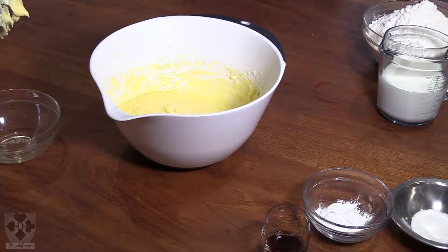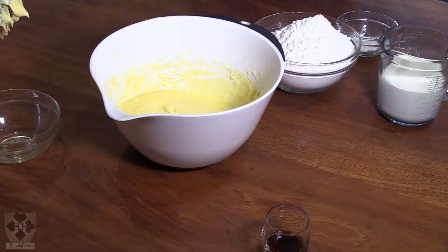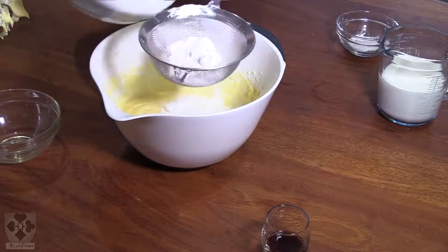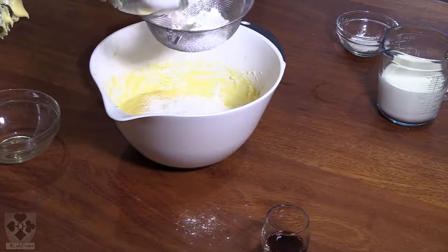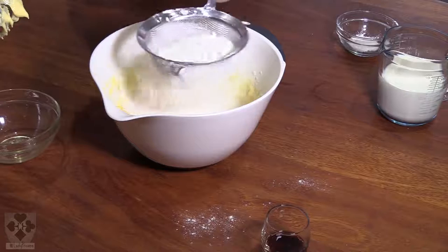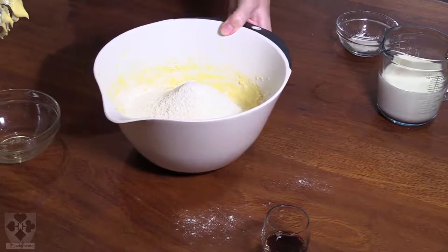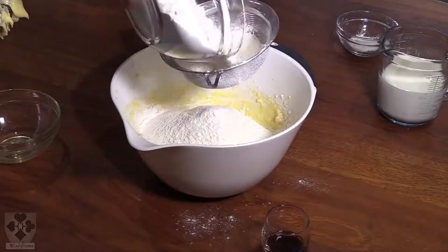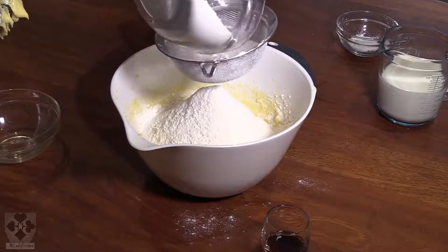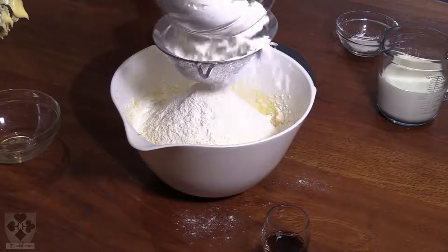Now we're going to add the flour, baking powder, and salt — these are all our powders. I'm going to sieve the flour again. It's a lot of flour for this batch so bear with me. We're using this sieve because I can't find a bigger one. That's the last of the flour — if you see any lumps, you don't want those. Tip it out. You're also going to sieve the baking powder and the salt.